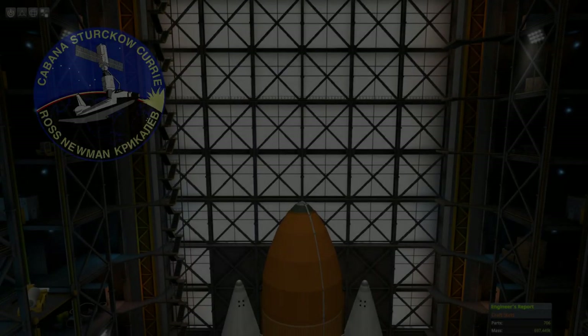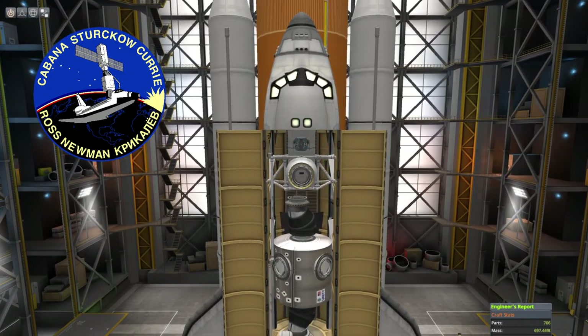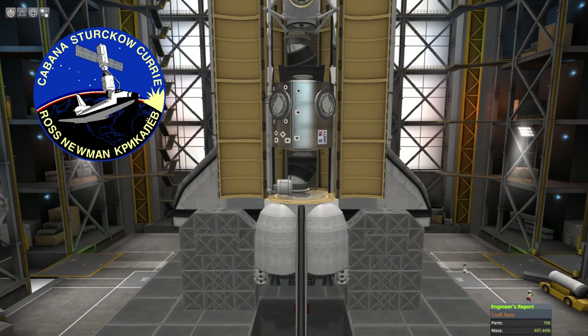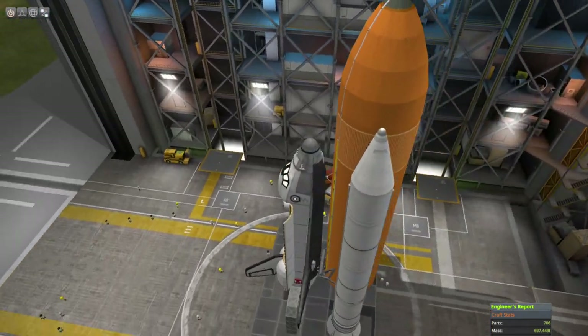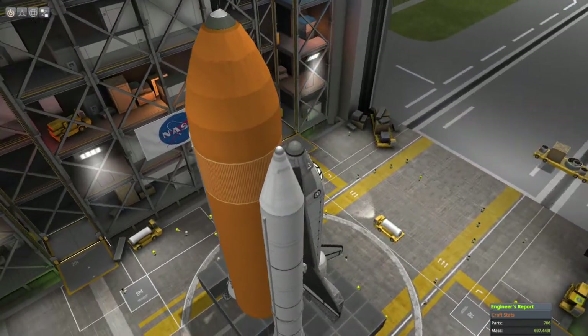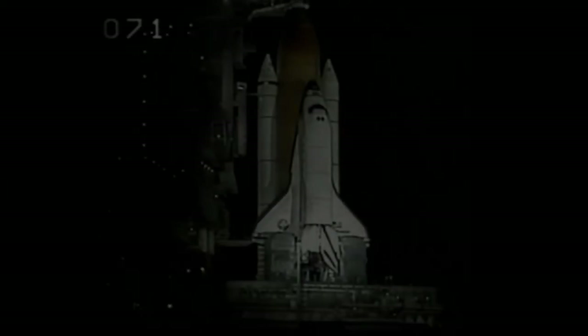All is going well for launch this morning as NASA prepares for the first of many visits to the International Space Station. Final pressurization of the liquid oxygen tank located inside the external tank is underway. Everything continues to look good, and we are cleared for launch today. No problems are being reported from the vehicle or the crew.